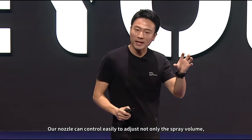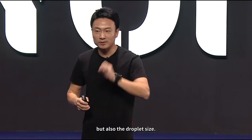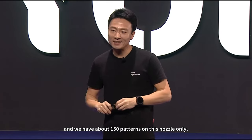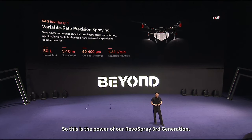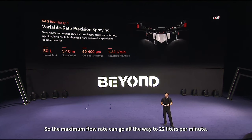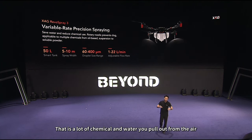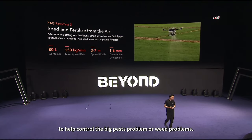Our nozzle can easily adjust not only the spray volume but also the droplet size. This is cutting-edge technology, and we have about 150 patents on this nozzle alone — that is the power of our River Spray third generation. We have also increased the size of the pump, so the maximum flow rate can go all the way to 22 liters per minute — a lot of chemical and water output to help control large pest or weed problems.